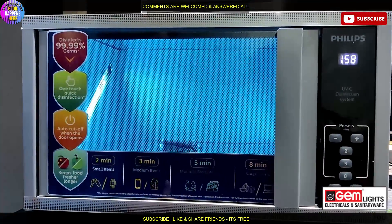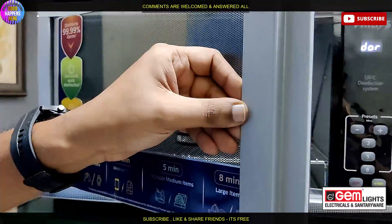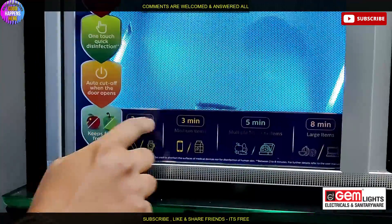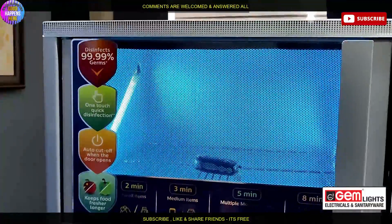We have a cart setup. With the second hand, I made a sticker for 2 minutes — like key, watch, mobile, etc.